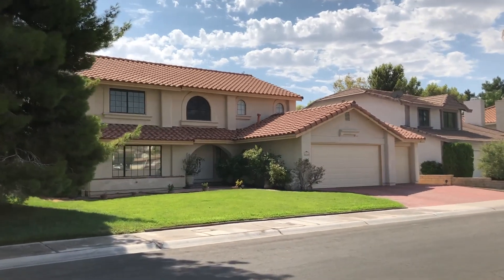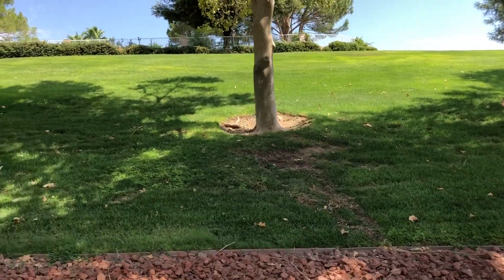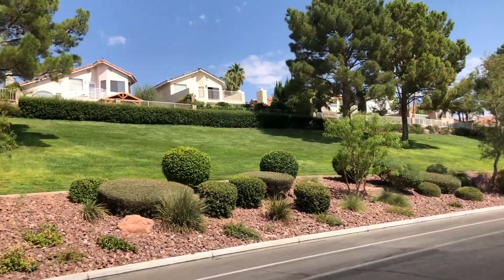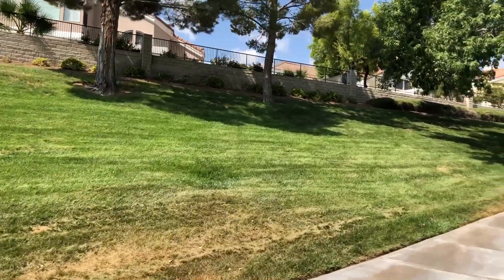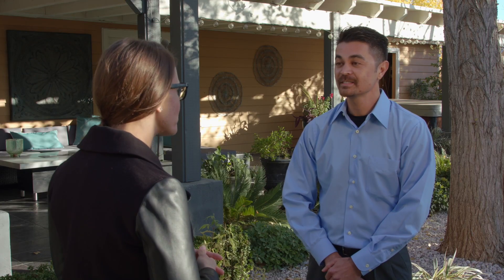As the record drought continues to impact Lake Mead water levels, our community is asked to elevate its conservation efforts. To boost participation and remind valley residents and businesses about conservation efforts, the SNWA is increasing its community outreach. Our conservation team recently mailed 20,000 letters to properties with large patches of grass to encourage them to participate in the landscape rebate. The team is also reaching out to people who had previously signed up for the landscape rebate but never completed their projects, and to homeowners associations where large sections of non-functional grass exist.